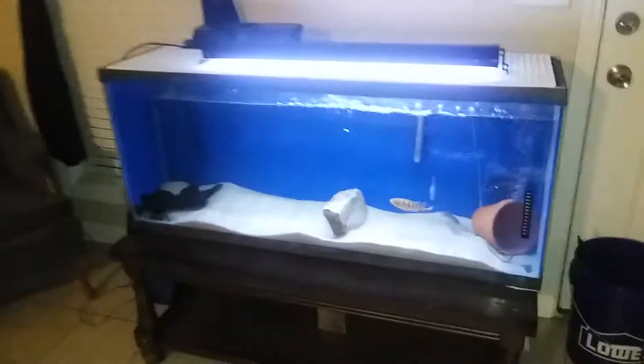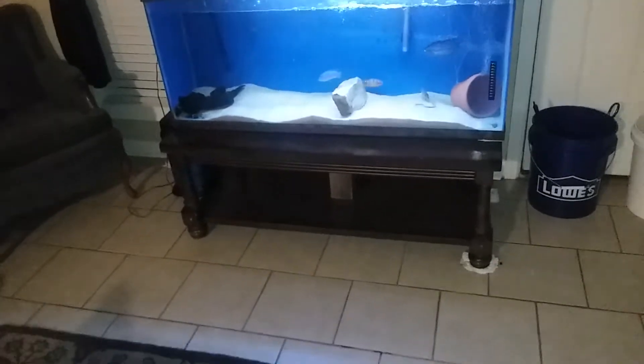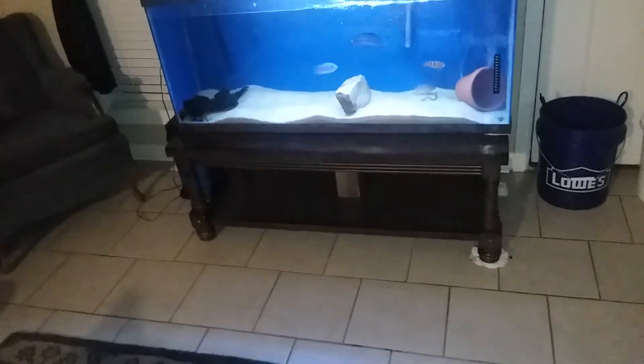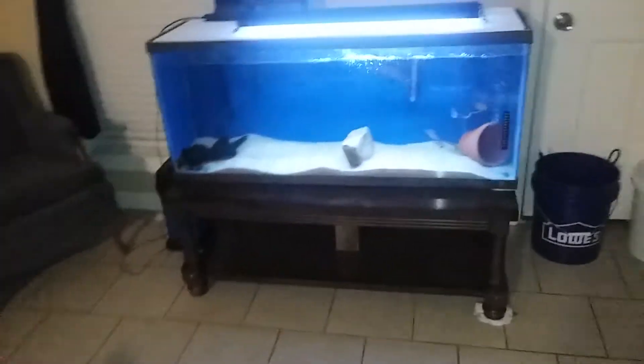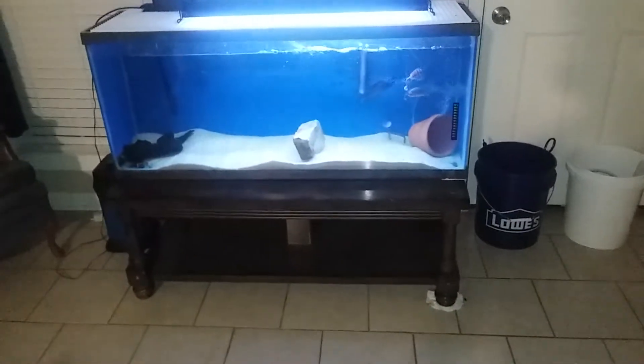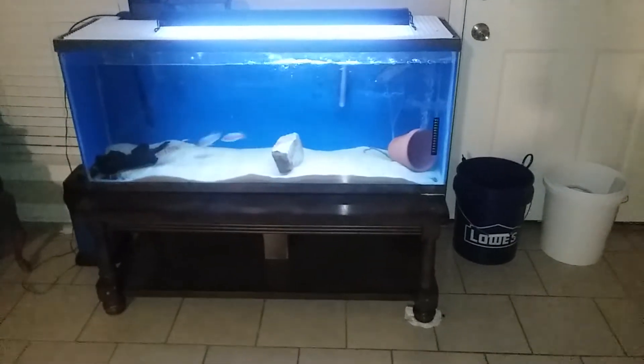They're eating it — I'll go back and see what happens. Ignore the stand; the tank was given to me. I had to add the filter and heater, and the sand came from Home Depot. He's not gonna eat them — he really doesn't want to learn today.